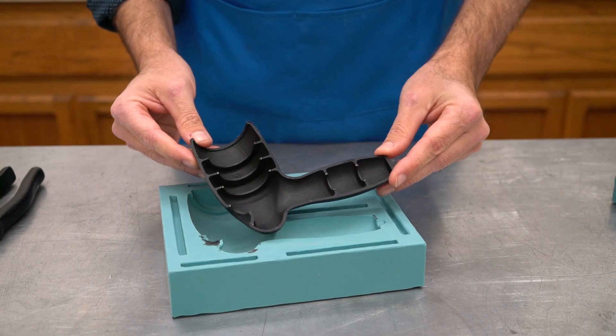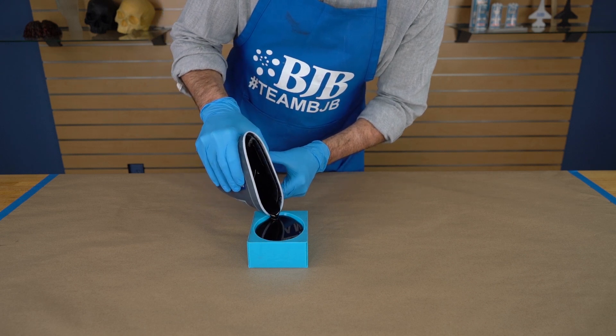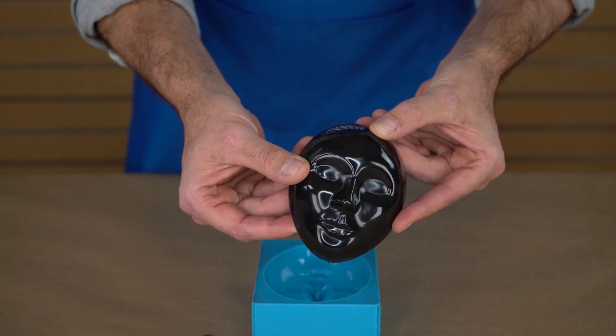TC803 Jet Black allows you to make rich, dark black parts without the hassle of trying to add your own pigment. End users cannot achieve the same level of black with liquid pigments compared to BJB's factory formulation.